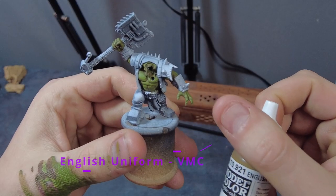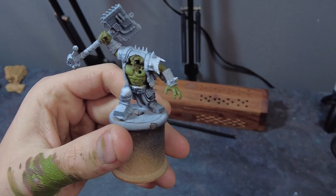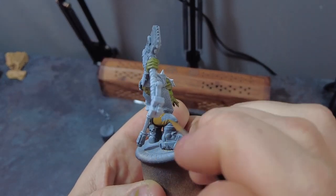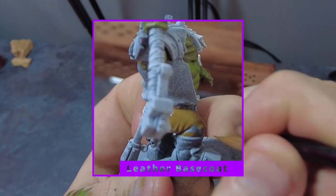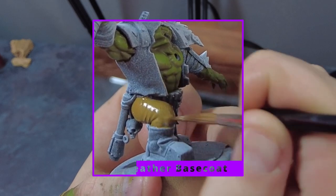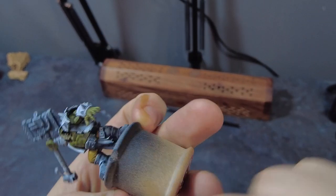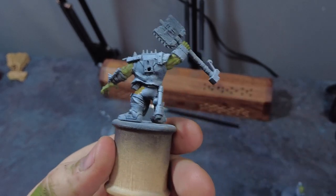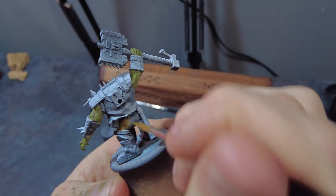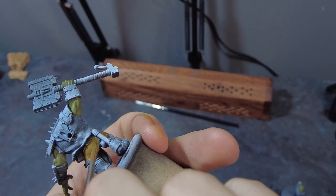With the skin done, let's move across and paint the leather. To start, we want to use Vallejo English Uniform as the base for all of our leather areas. With a steady hand, cover the trousers, packs, pouches, straps, and anything else you want in this colour until they're all nicely coated. Take your time to get good coverage — you may even need a couple of coats, since this will be the base for all of our leather tones going forward.